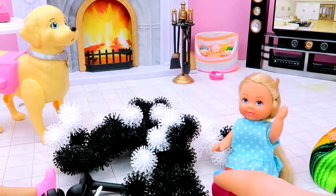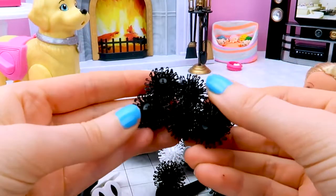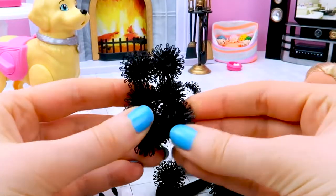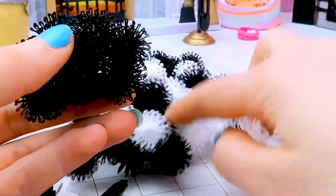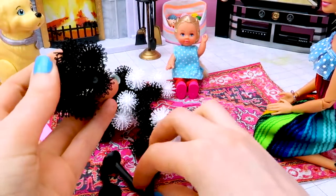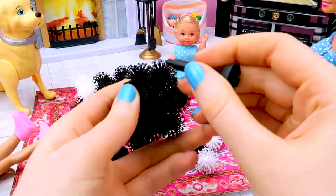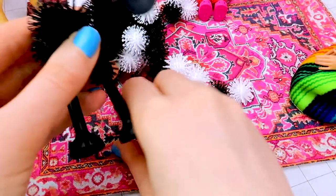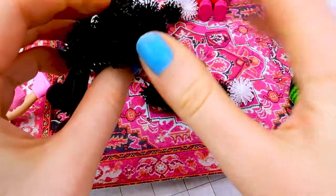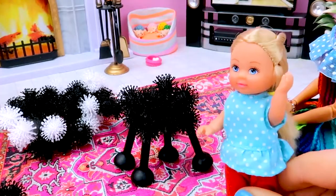Let's make a duck! Let's take some Bungems first, stick them together. And some white also here. Now we can stick the feet. Here we go! And the feet are ready. His body is ready!